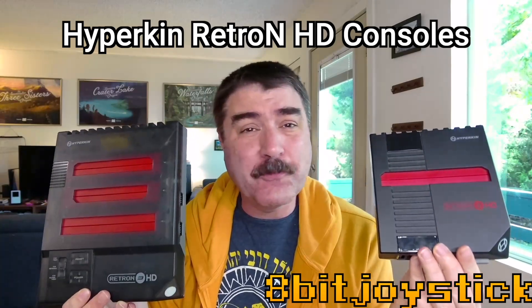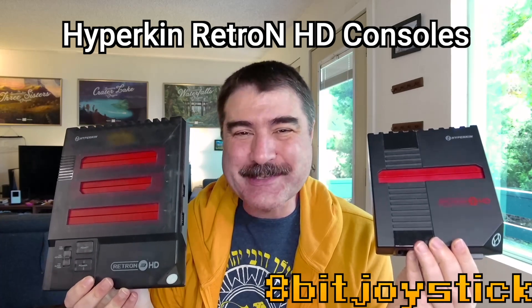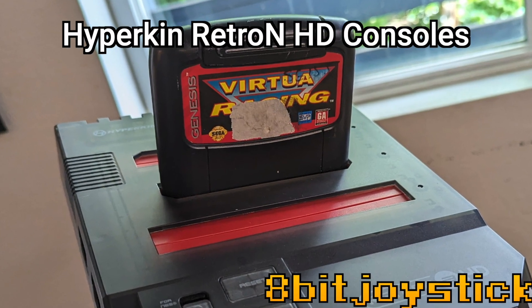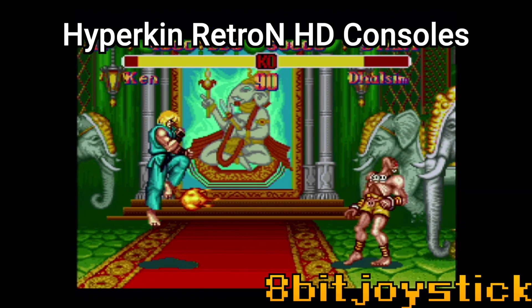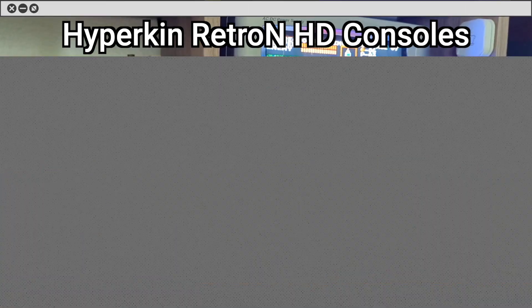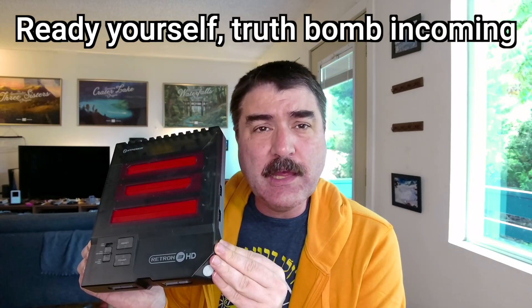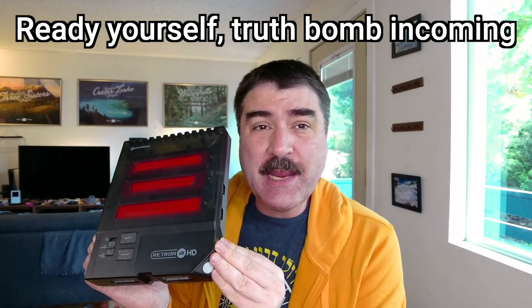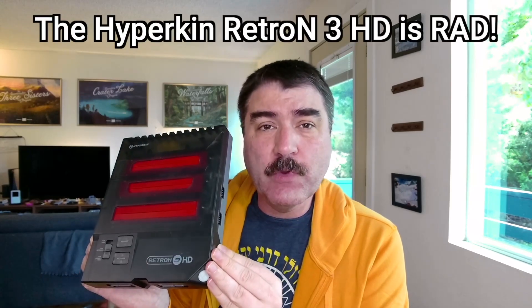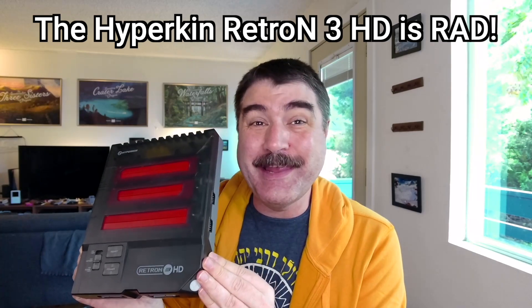Hyperkin's cloned game consoles are freaking great if you're getting into playing retro games on cartridges. I am probably going to get a lot of flack and guff from hardcore retro game otaku for saying this, but the Hyperkin Retron 3 HD is one of my favorite retro consoles, and here's why.